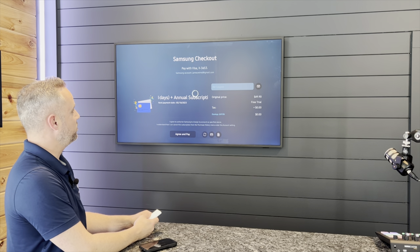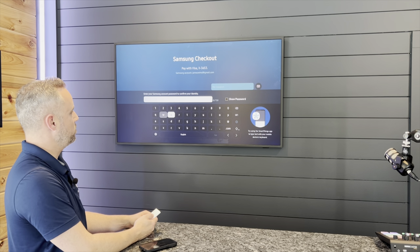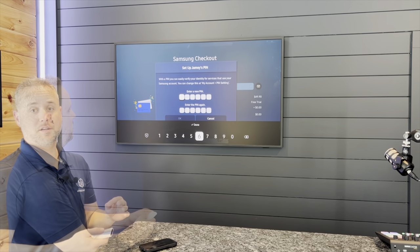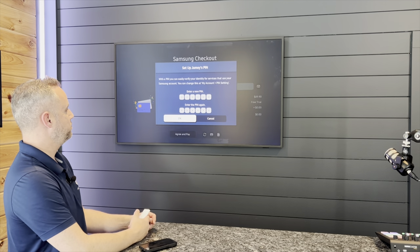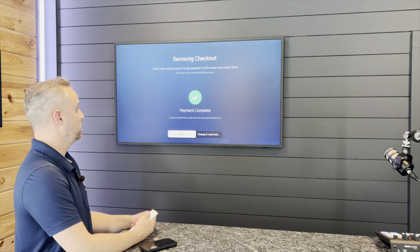And I think it's going to ask me for a Samsung password — probably my original one I set up with my account. Let me pop that in here real quick. And voila, it's complete. So it's going to ask me to set up a PIN. Perfect. I got my PIN set up there. I'm just going to hit the okay button and I'm done.